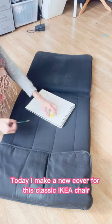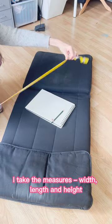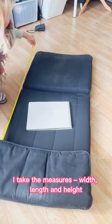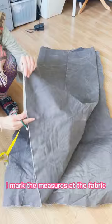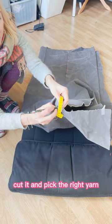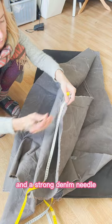Today I make a new cover for this classic Ikea chair. I take the measures: width, length and height. I choose strong grey canvas, mark the measures on the fabric, cut it, and pick the right yarn and a strong denim needle.